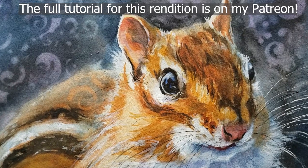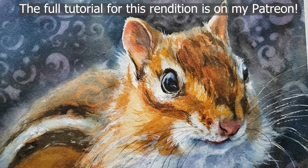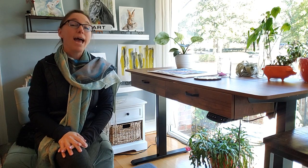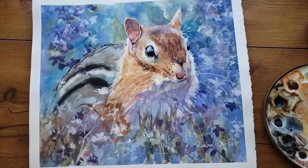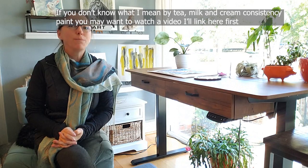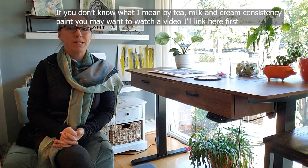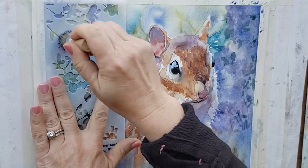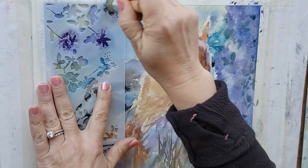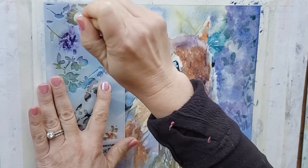Which one did you like better — the painting I did on cold press paper or hot press paper? You all voted for the cold press, so I went back to the painting table and added more background and some more depth and dimension. Today I'm going to show you the full process of how I painted this chipmunk on hot press paper. We're going to explore fun new techniques including using a gel pen to create texture and also using stencils.